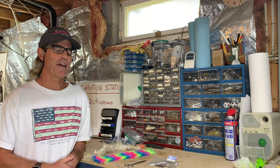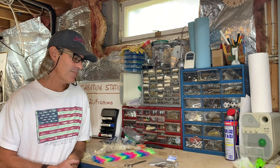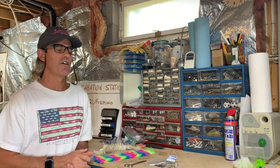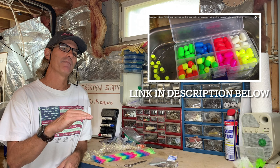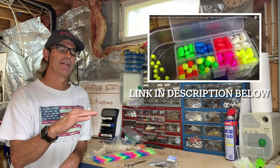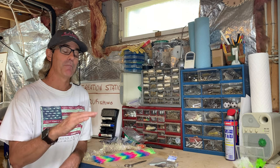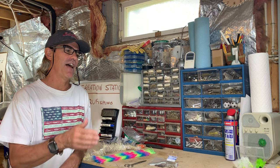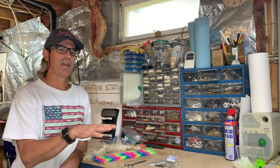Hi everybody, Dave back here in the workshop. It's time to make some jigs. Last year I made a video about how to make pompano rigs — those are for bottom fishing in the ocean. You really can't use those in places where you should be jigging, and that's giving the bait movement. Bridges, flats, boats — that's where jigging is typically done.